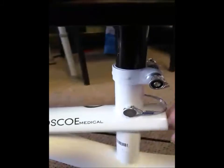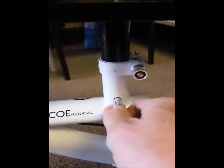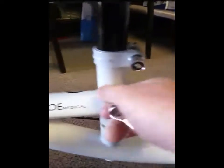On the bottom, underneath, is where you're going to adjust the height. There are two adjustments: one is a pin — you remove the pin and set it to the correct height that you desire.